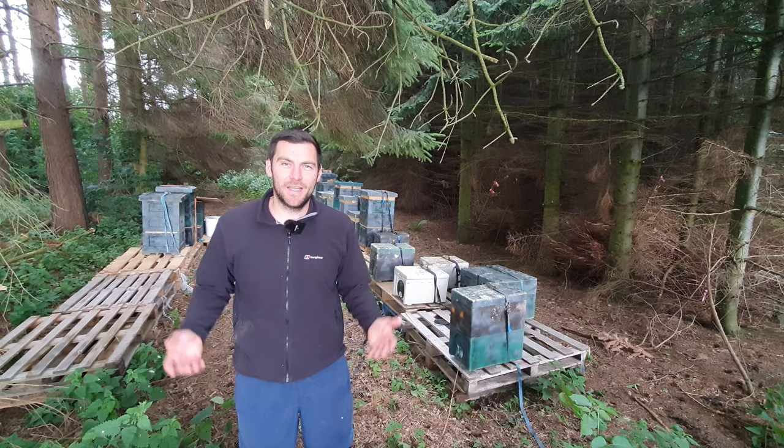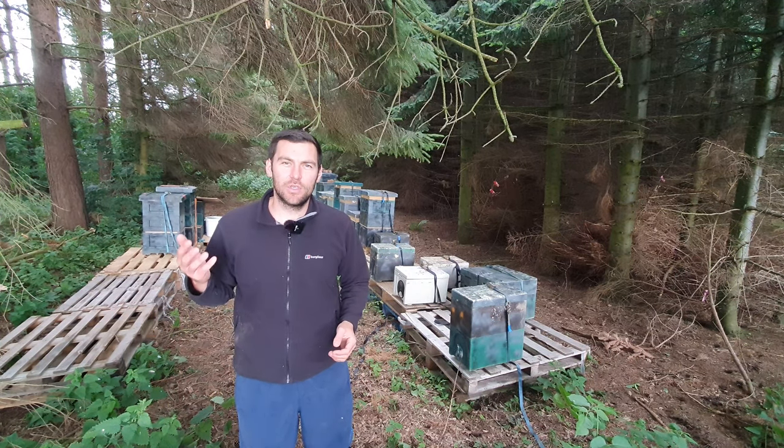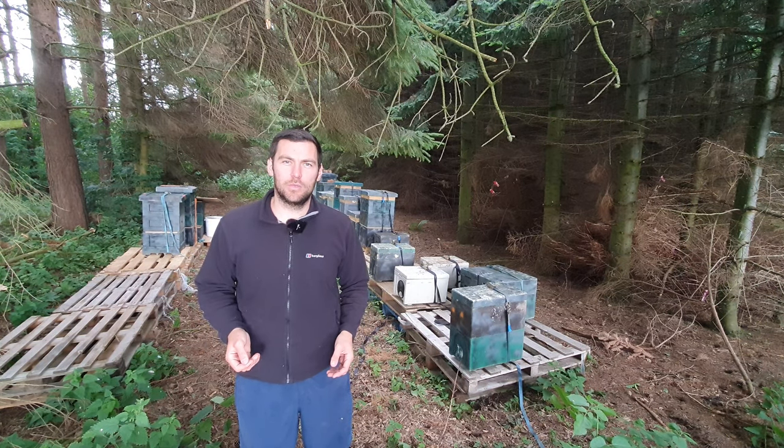Hi, I'm Lawrence Eddard from Black Mountain Honey. Welcome to another episode of No Nonsense Beekeeping. Today I'm going to give you a quick look through my 2021 overwintered nukes.